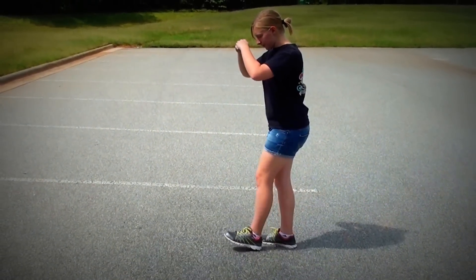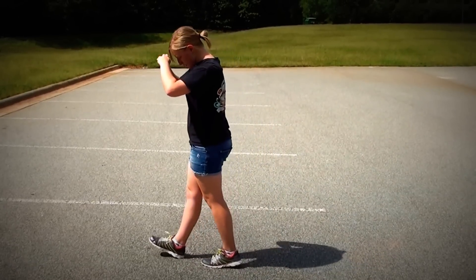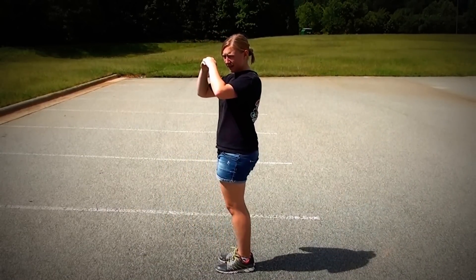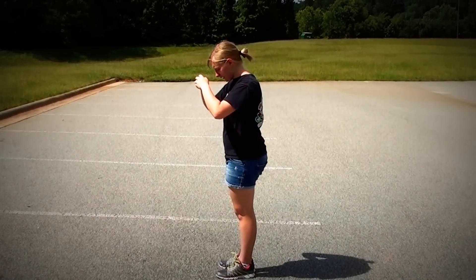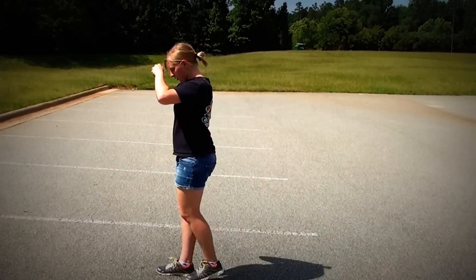An important concept to grasp when learning forward marching is that your feet cross one another on the ands. You're going to take step one, and then on the and of one, it's going to cross. One cross, two. I'll do it with my right foot first so you can see it a little clearer. One cross, two. One cross, two.